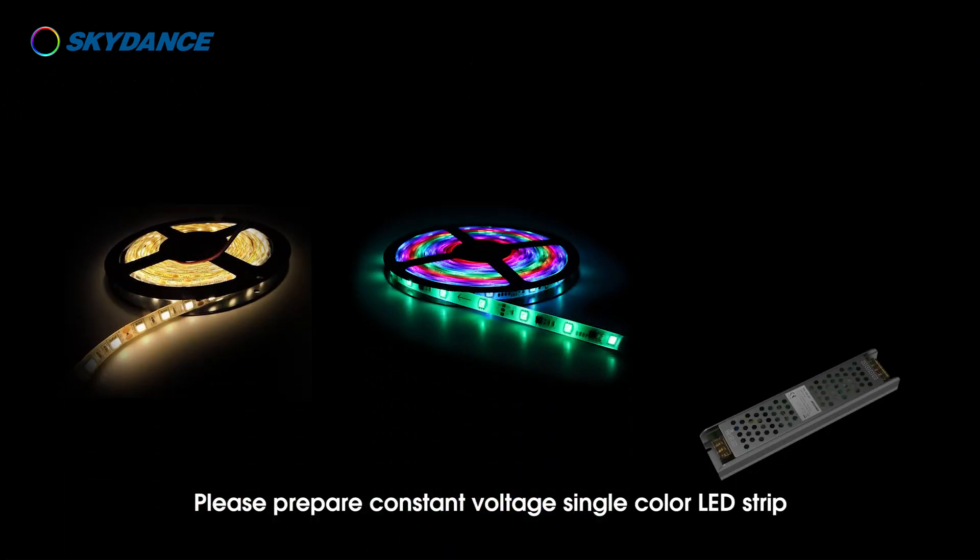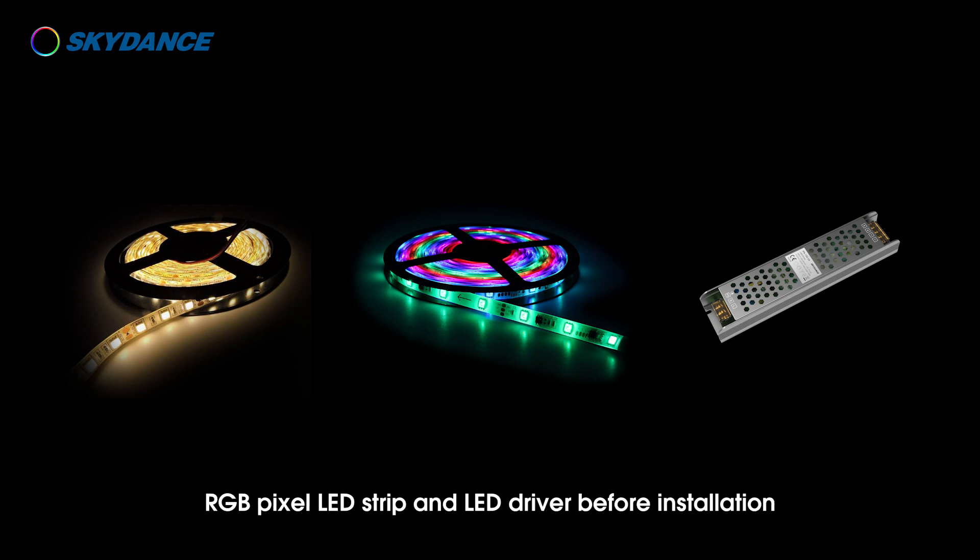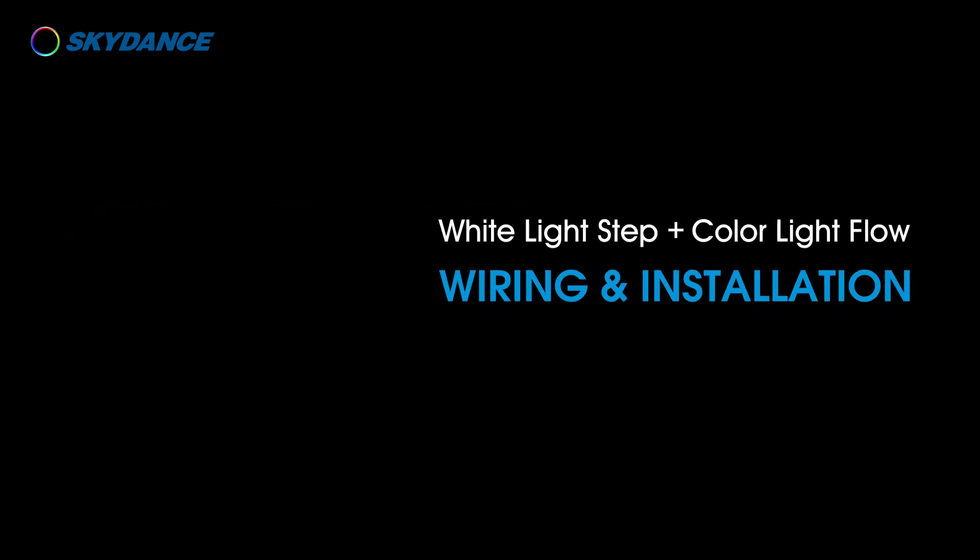Please prepare a constant voltage single color LED strip, RGB pixel LED strip, and LED driver before installation. White light step plus color light flow wiring and installation.